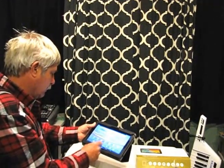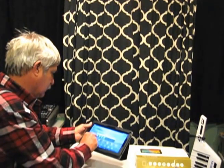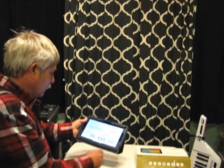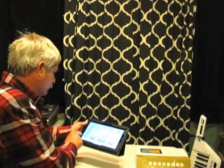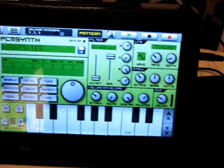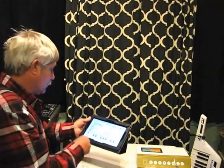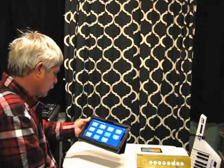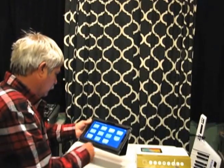The software I'm running to do my project is Caustic 3.1. It's really a very fun program and very easy to use — it's got lots of different synths and I really like it.